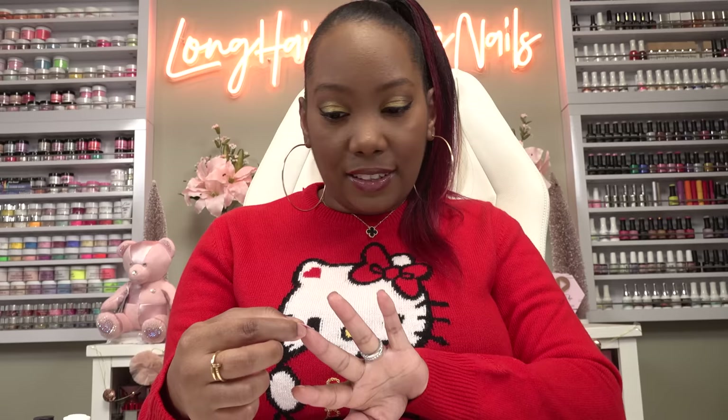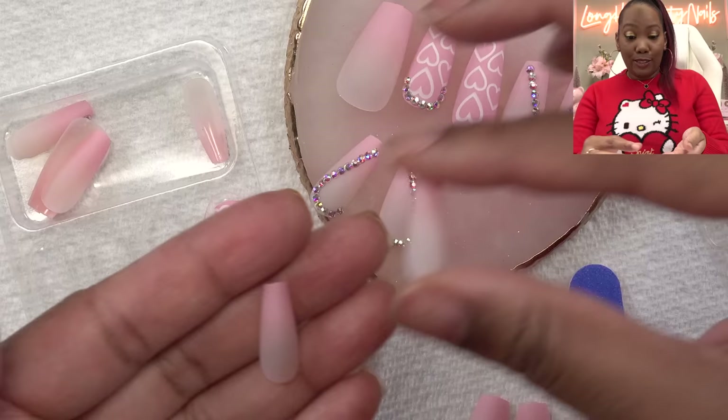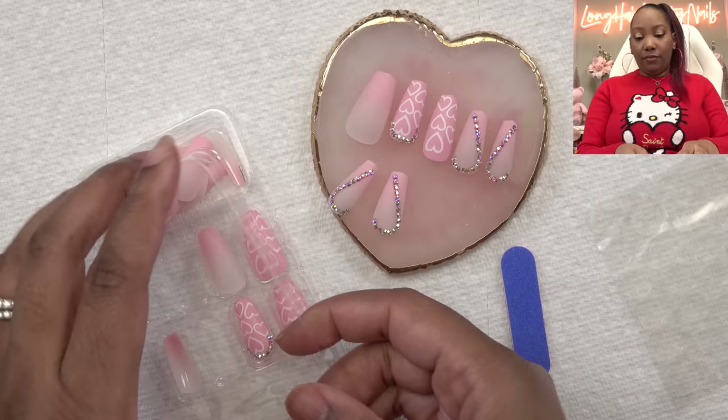The only way it's working is if I do the pinky and the ring finger. I want to say the last set I tried wasn't this small. For the middle finger I might have to use one of these ombre ones. But if you've got small fingers, this set is perfect for you — look at that, very small. Alright, I got my sizes picked out, barely.